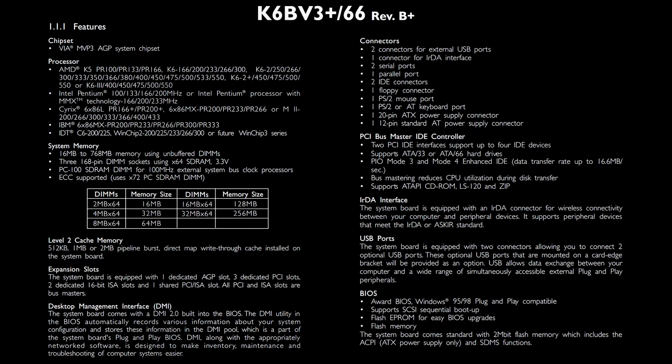But first, let's have a look at a few features of the SuperSocket 7 board. The SuperSocket 7 platform offers many advantages over the older Socket 7 platform, like SDRAM support, higher external bus frequencies, and an AGP interface. The DFI board also supports a wide range of CPUs from Pentium 100 up to the K6-2 Plus and the K6-3 models.